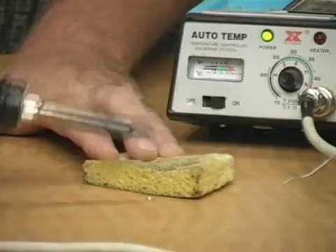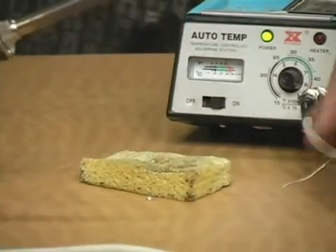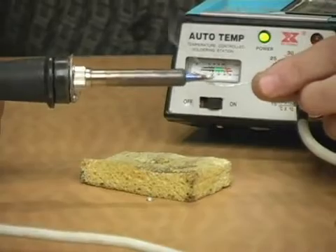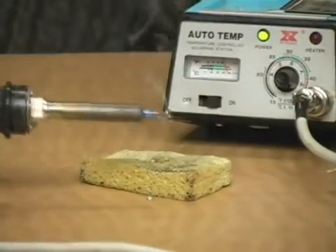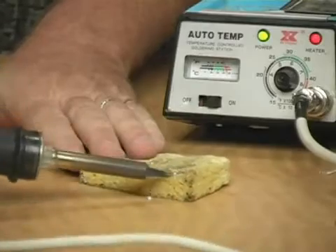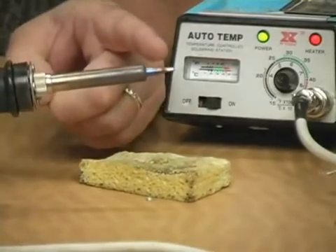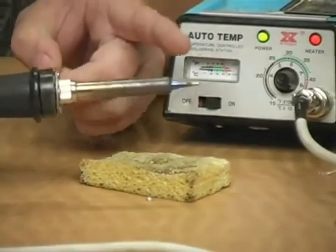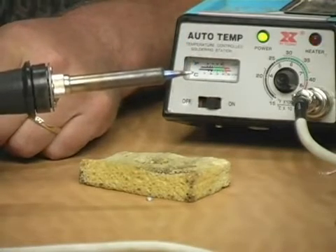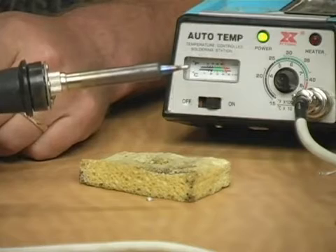Now when you're seasoning for the first time you'll want to do this three or four times to get it good and seasoned, and it's going to leave some solder on the tip and that's what you want. You want it to end up looking like this where the tip is just a little bit soldery looking, or silver looking and shiny, and that's really all there is to seasoning the tip.